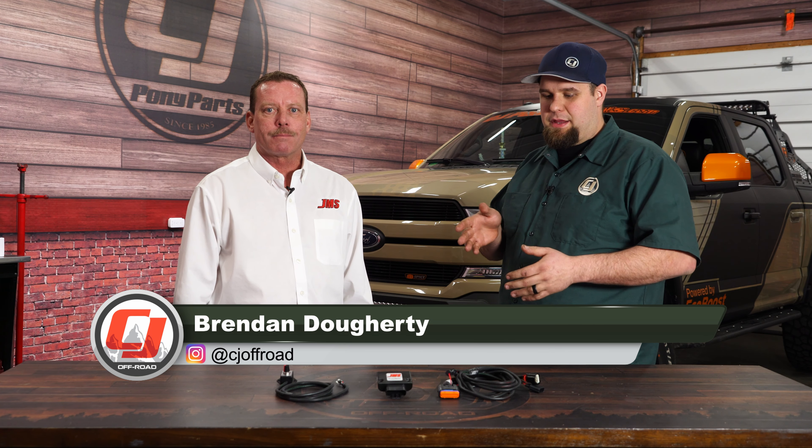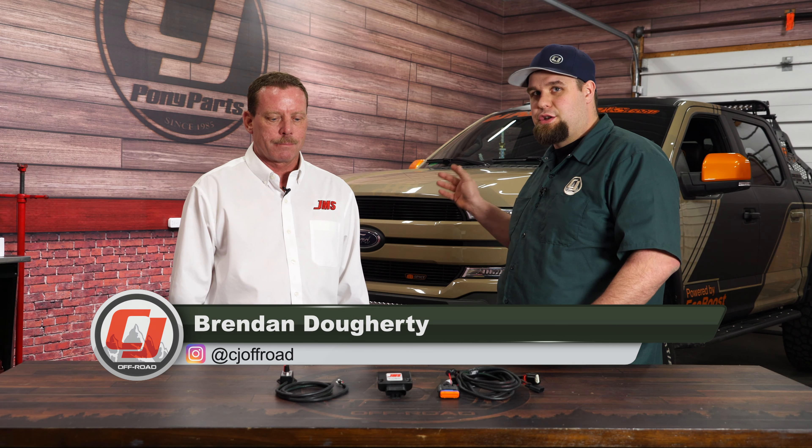Today we have Brad from JMS to tell us about the PedalMax, which helps throttle response on a 2018 F-150. Brad, can you tell me about it?